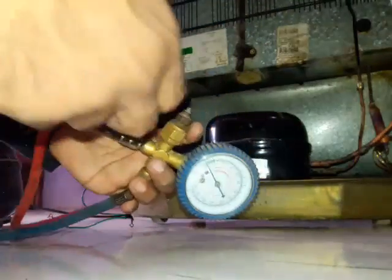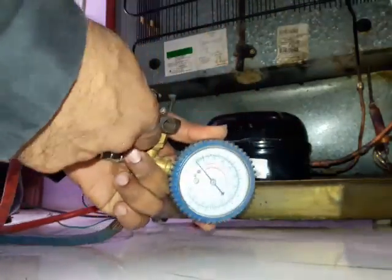Now after half an hour, the vacuum process is completed, so we can disconnect it.